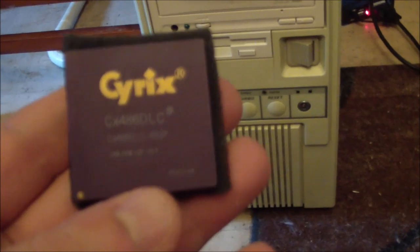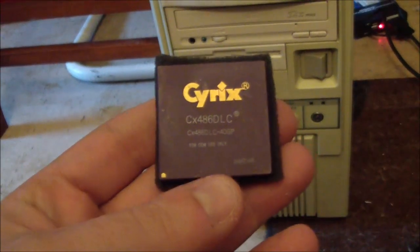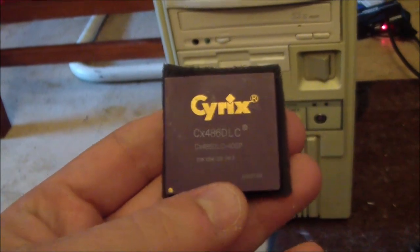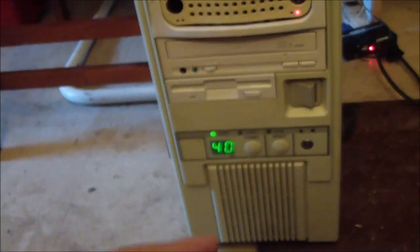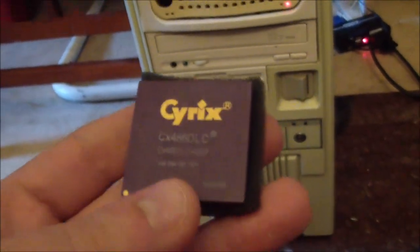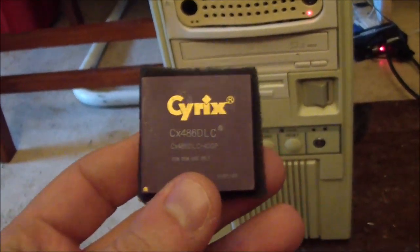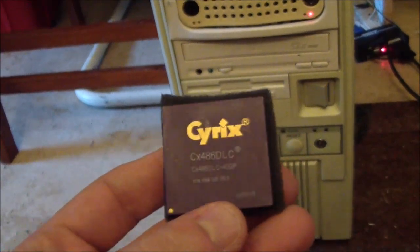Cyrix claimed that clock for clock it was just as fast or as powerful as a true 486. That's not true. You're still going to be limited to that 386 motherboard. Really what this is, is a souped-up 386 with 486 code and some onboard L1 cache.